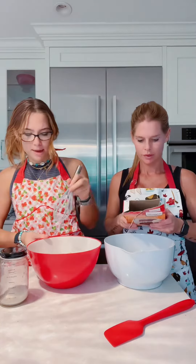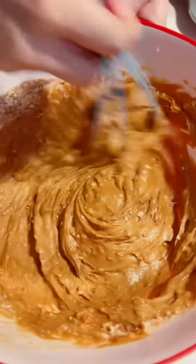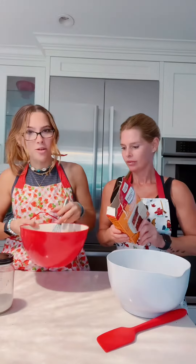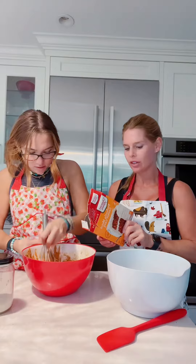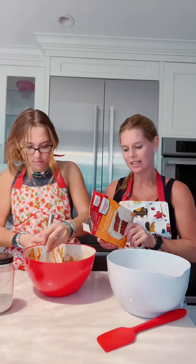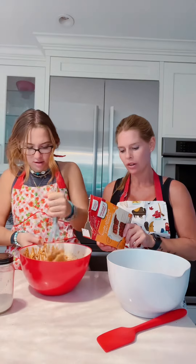I'm gonna mix the base and then we have some add-ins. It smells so good. It does smell good. The creative tip says you can stir in one cup of freshly shredded carrot, raisins, chopped walnuts, or crushed pineapple.